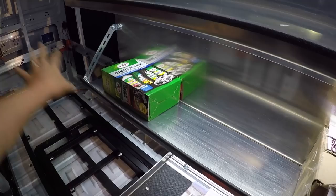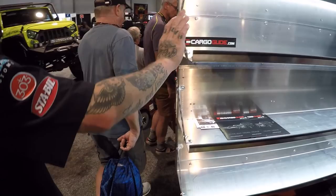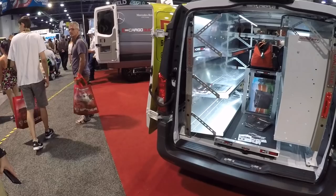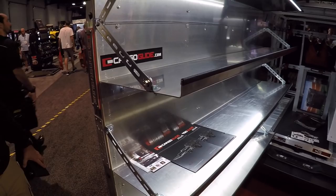We've got automated walls. This wall will come out to you with the remote control. This is full length too, all the way. Look at that - makes life so much easier.